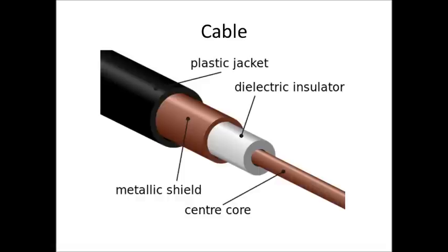Before I get into connectors, I want to talk briefly about the cable. Typically, RF cable for radios is what they call a coax cable. You'll have a center conductor, a dielectric insulator, an outer shield, and a protective plastic jacket.